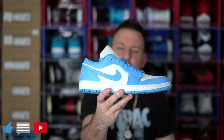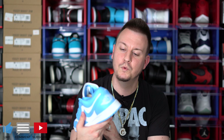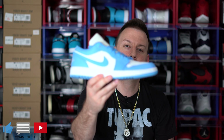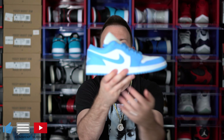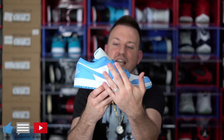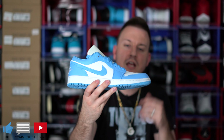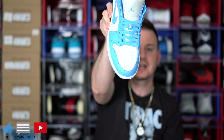The Jordan 1 Low UNC. I don't even think I have to show the rest of the shoe — this is an amazing, amazing colorway on this shoe. I was so excited when I got these in the mail today. With the color blocking, you have your all-white sole all around the shoe. You also have your Nike Swoosh in the UNC Carolina color right there. On the side panels, you have your white leather side panels, and then you have your UNC color going around the toe box all the way to the toe box right there, and your white toe box.